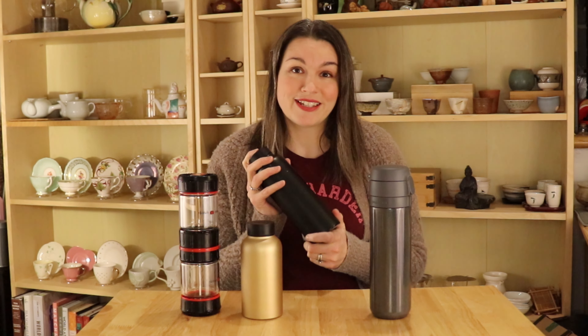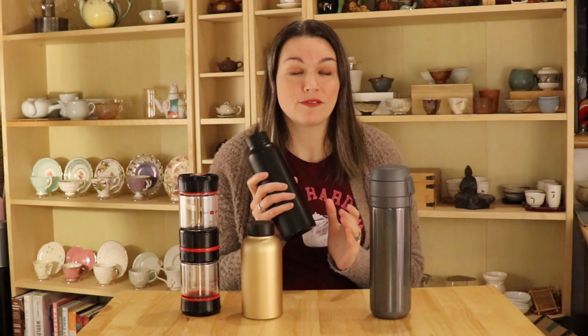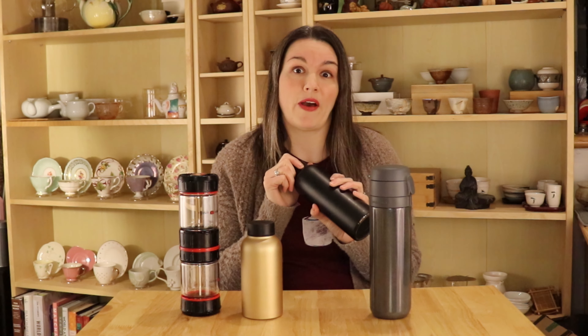The one I use most often is this flask from T2. It absolutely keeps the tea hotter than any tumbler I have ever used. It really helps, especially if you preheat it with hot water before putting your tea in — it will stay hot for hours. At first it's almost too hot where you can't drink the tea right away, but that can definitely be an advantage if I know I'm traveling somewhere and I need my tea for a much longer period of time.